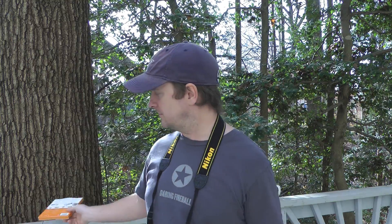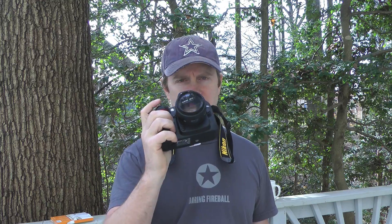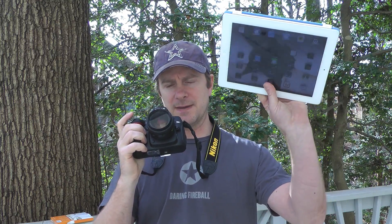Hey everybody, Christopher Ming for Everything iCafe. Today we're taking a look at the iFi, and we're going to shoot pictures directly from the digital camera directly to the iPad 2.